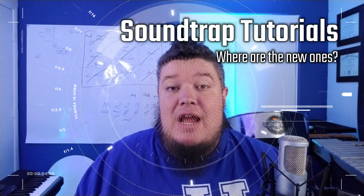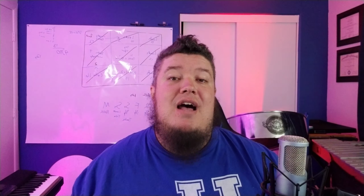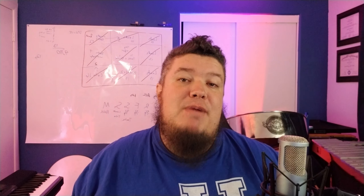Now that the computer is up and running, I'm going to start working on Soundtrap tutorials again. I've had some awesome requests from friends, and I think I have a song list ready right now, so I'm going to get started on those and get them posted as soon as possible.